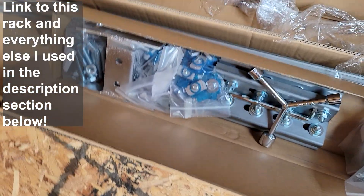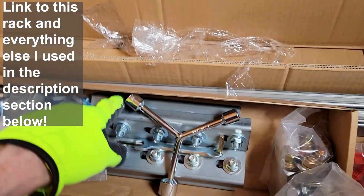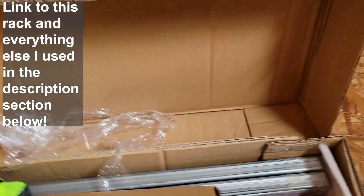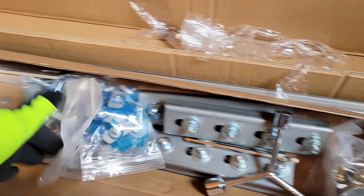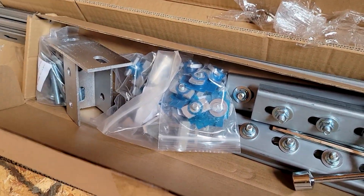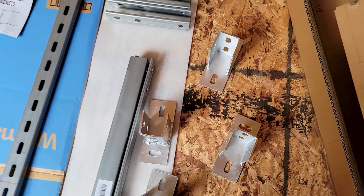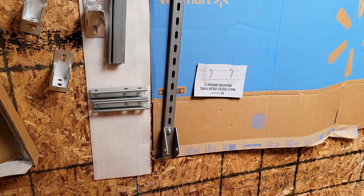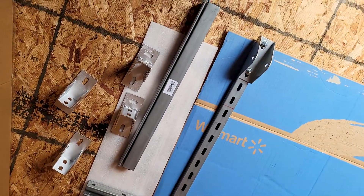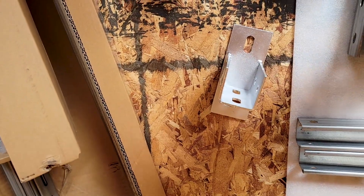There are a lot of pieces and parts. These are the foot brackets — there are two of them. There are retaining clips for the solar panels, the joiners for the solar rack, and then there are the back feet — four feet total. Then you've got the brackets that fit onto them.